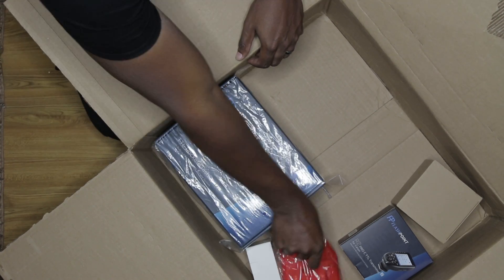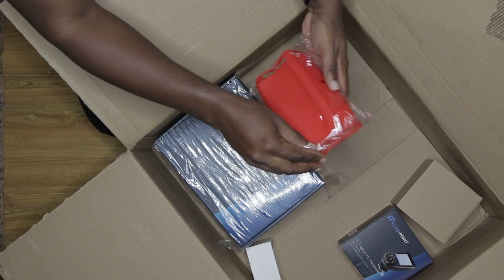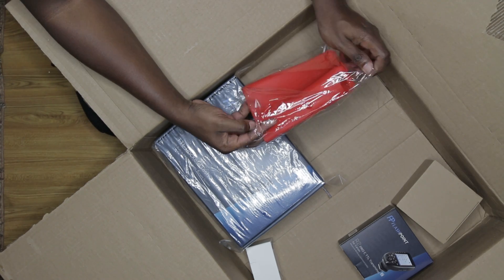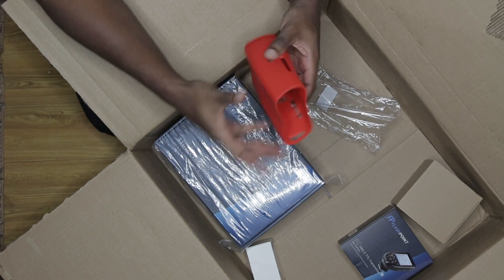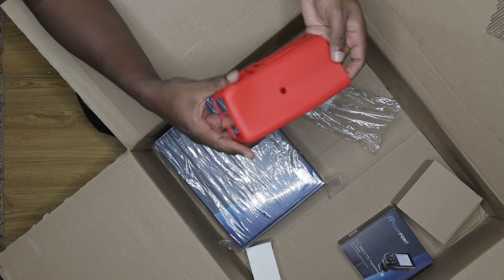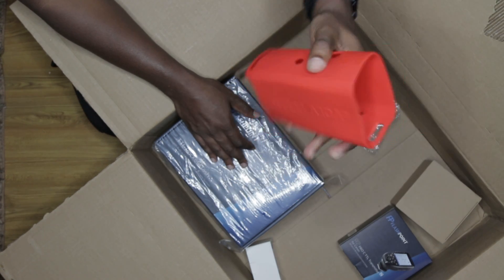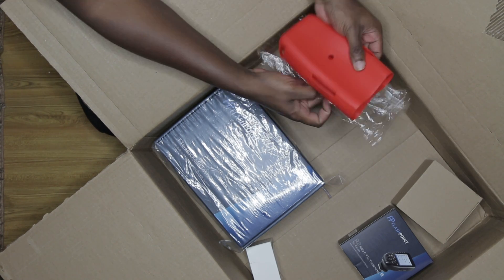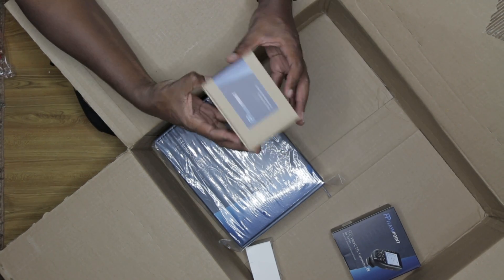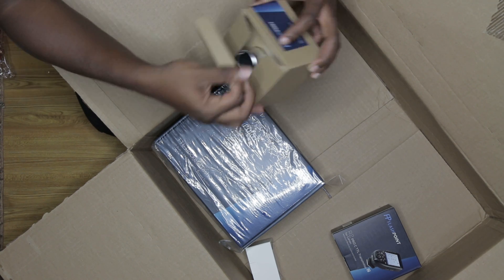And then this is the silicone housing. So this would go over the Evolve 200 right here — that's the silicone housing.